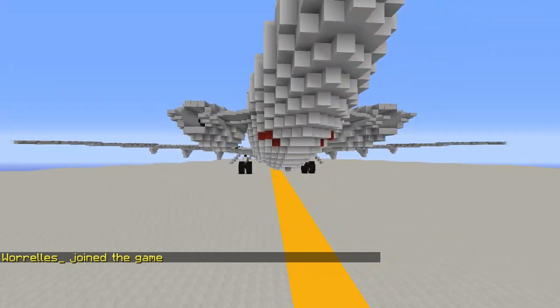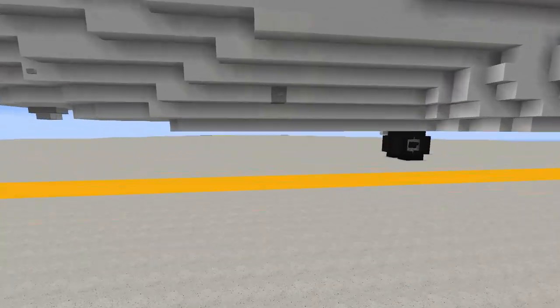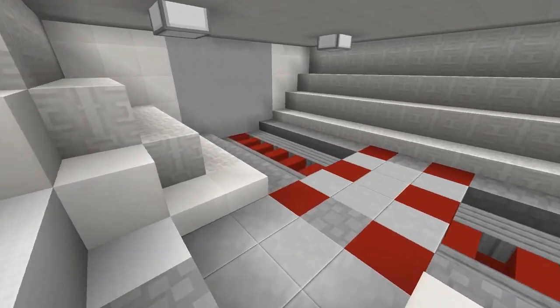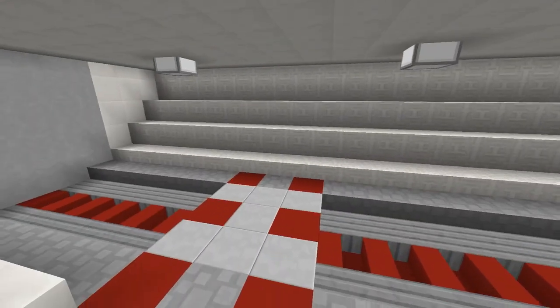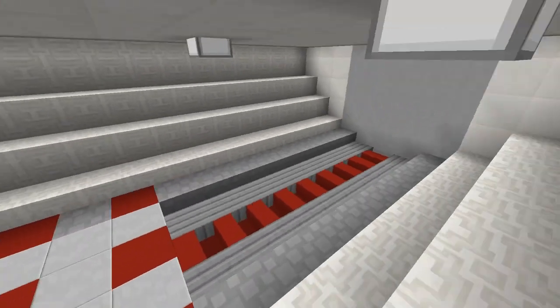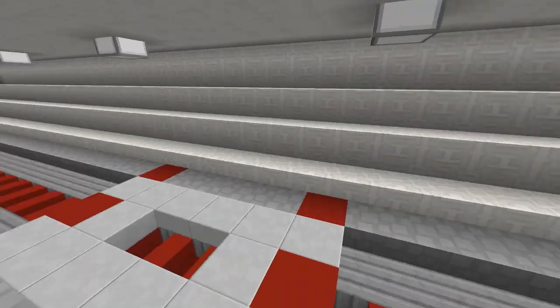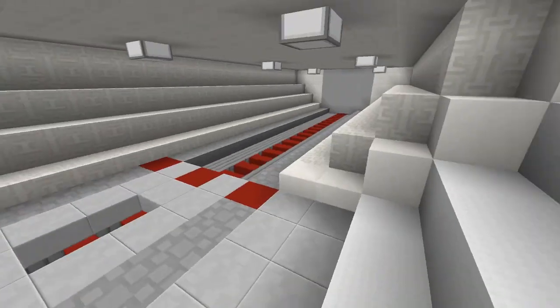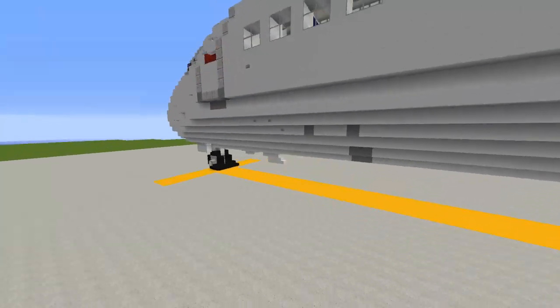That's about it for the exterior apart from the aft cargo door on the right side. Since we're done with the exterior, let's hop in and look at the cargo holds. This is the aft cargo hold where baggage would be loaded — it's a little small compared to the forward cargo hold, which is much longer and more substantial for storage.